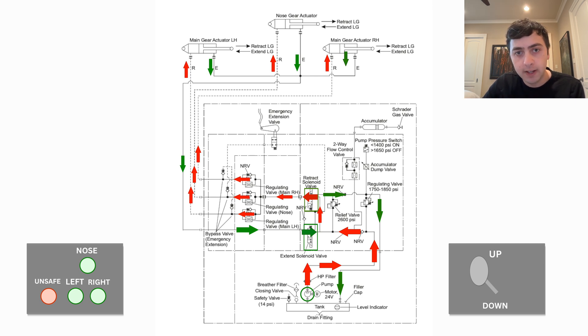This is what the system looks like in flight. It's important to point out the pressure pump switch, which operates the pump as necessary to maintain the system's pressure between 1,400 and 1,650 PSI. If there are no internal leaks in the system, the hydraulic accumulator will maintain the pressure without needing to operate the hydraulic pump.